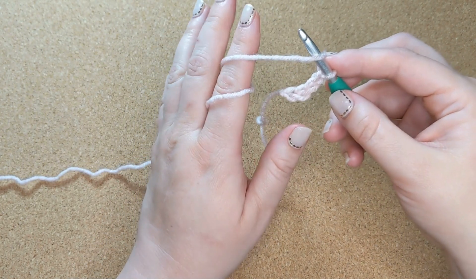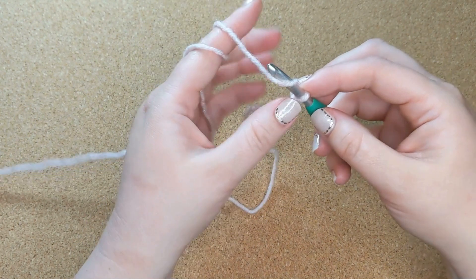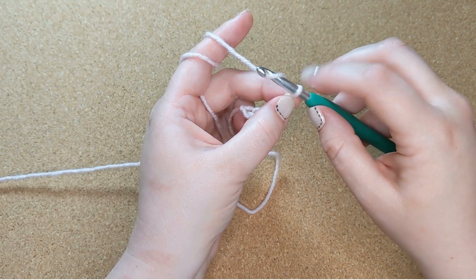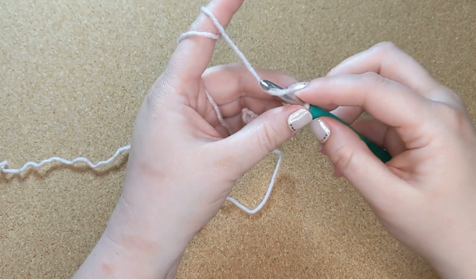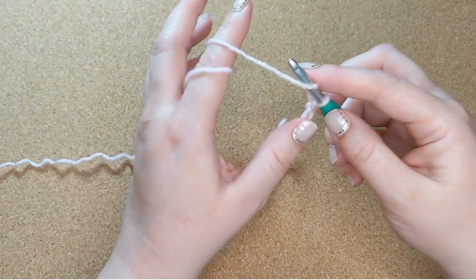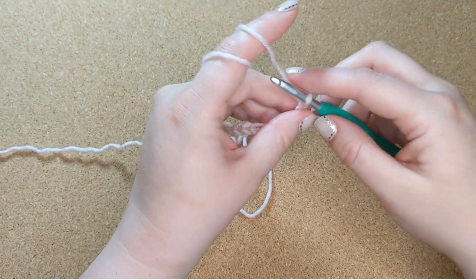Every time we do that, we're creating a new loop with the working yarn and replacing the loop that's on the hook — just like so. And you want to keep it relatively loose.